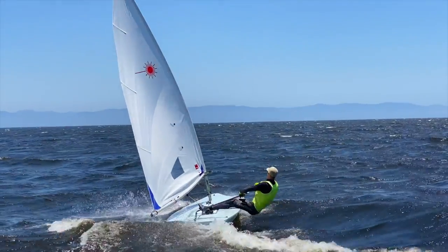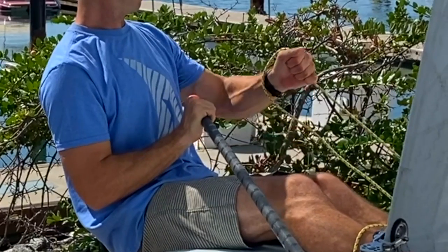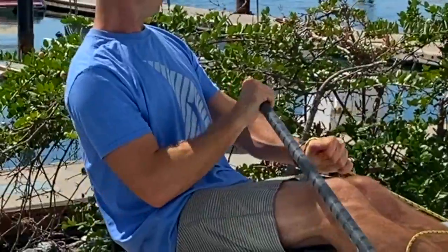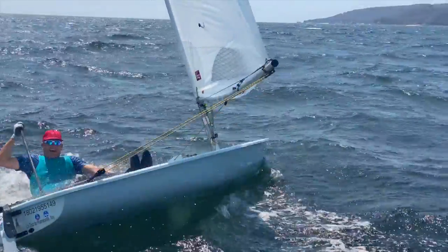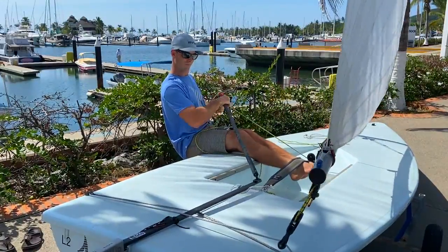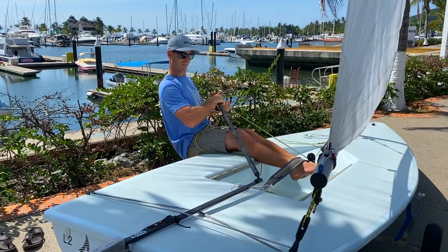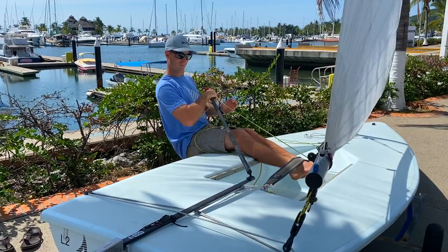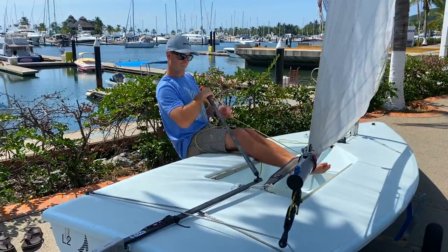The downside to the drop catch method is that it's hard to be accurate with the amount being eased. This may also create some hesitancy for fear of accidentally dropping it altogether. This requires a lot of practice and calibration. A great drill is to practice easing six inches, then evaluate how you did by looking at the main sheet off of the traveler. Sheet back on then try again. Once you can easily hit six inches every time, then try doing it three inches.